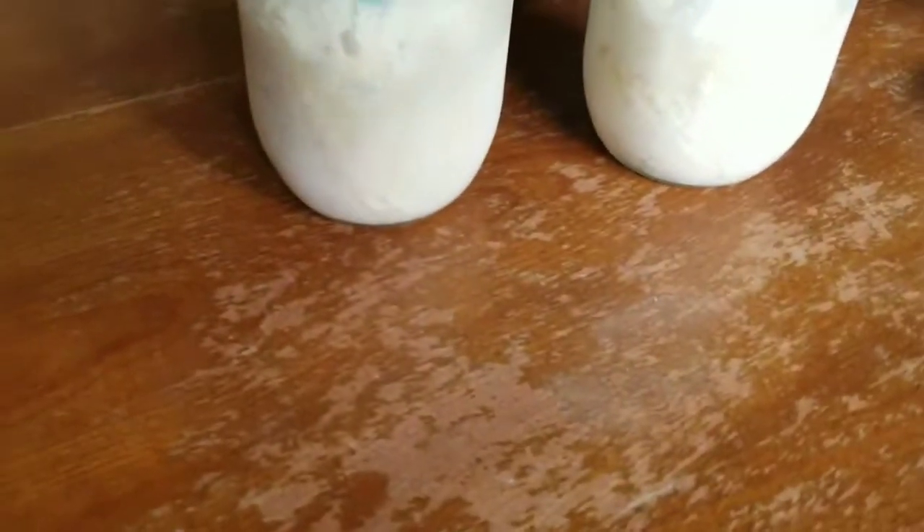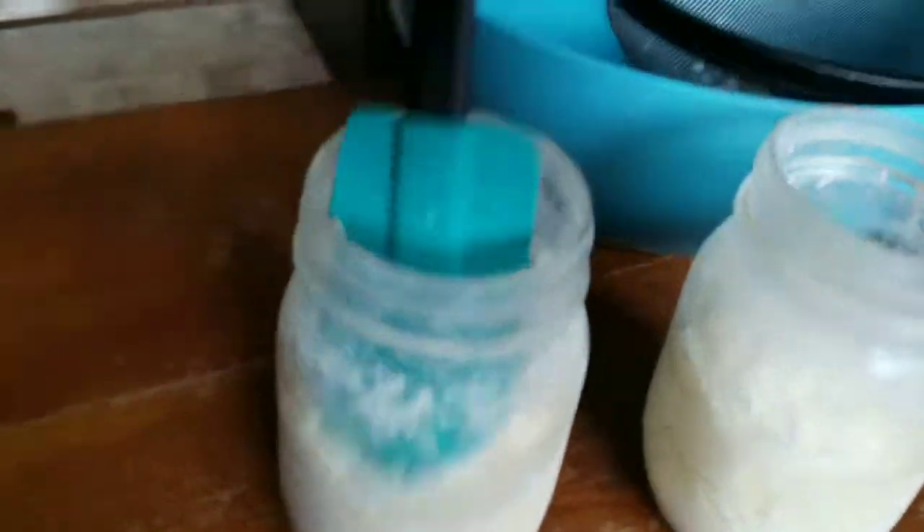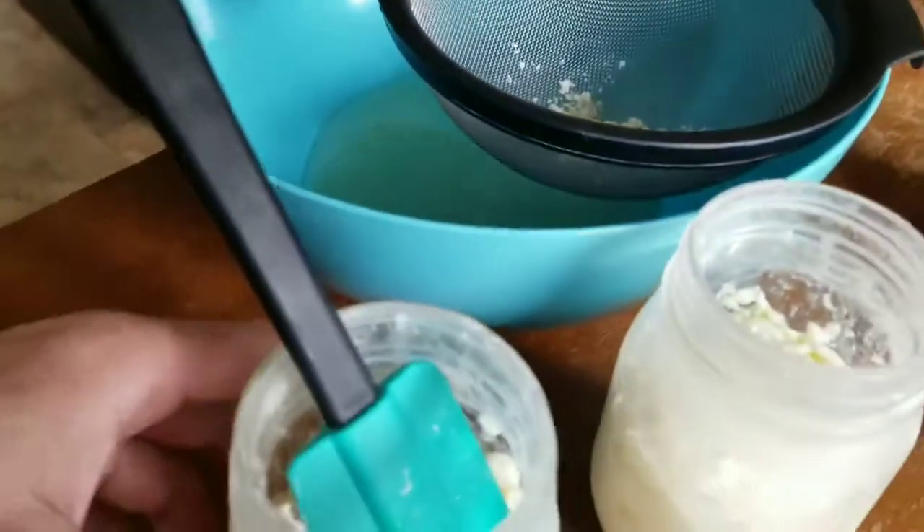I still have some in there so it's easier to strain and not super thick. I'll put some of this to the side in case I want to put a little bit more of it back in with the first one poured out.